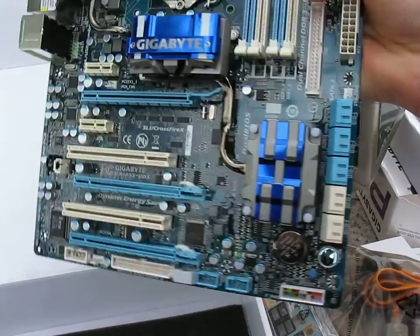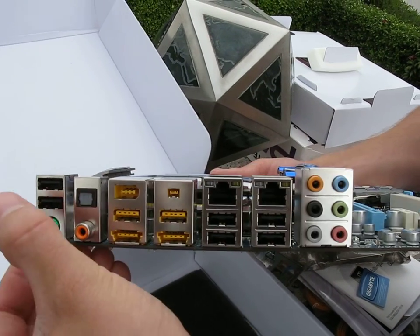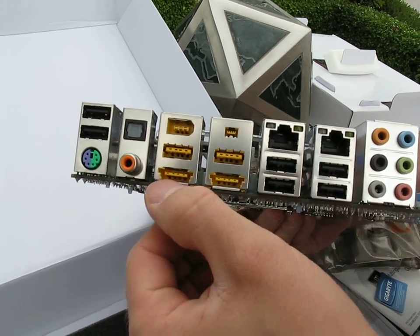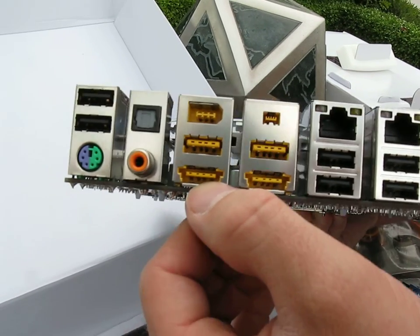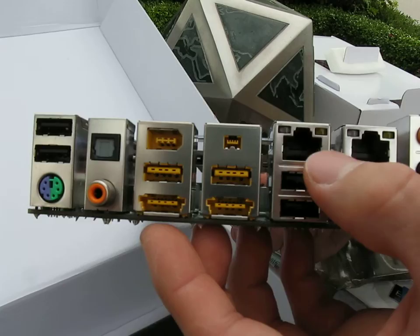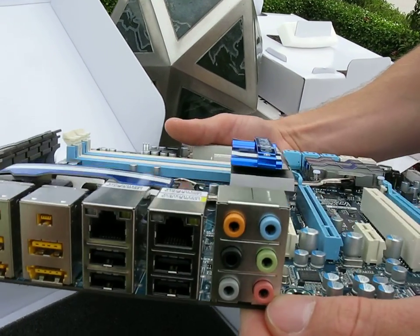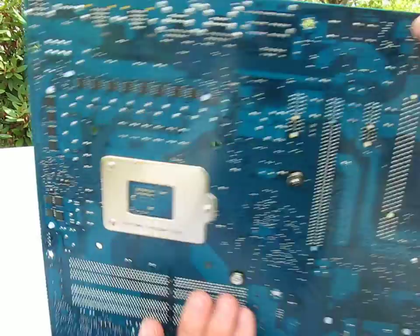We've got a PS/2 mouse and keyboard combo port, then 10 USB ports, two of which are USB/eSATA combo ports — I really like to see those, they're cool. Then we've got digital audio out, Firewire, two gigabit Ethernets, 7.1 audio, and there's power circuitry on the back, but not quite as much as on the UD6.